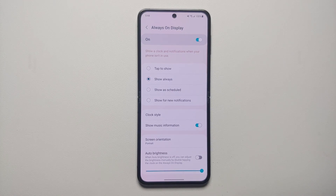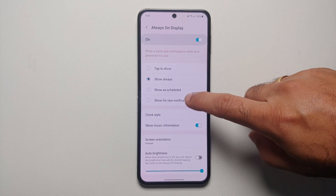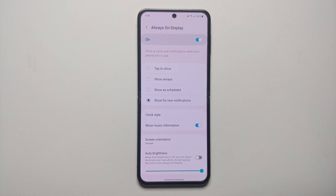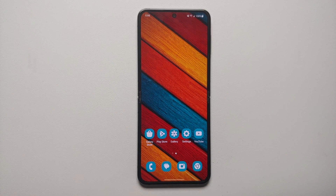Right now I have it set to 'Show always,' which is going to drain my battery. You can set it to 'Show as scheduled' or 'Show for new notifications.' In my humble opinion, 'Show for new notifications' works the best personally.